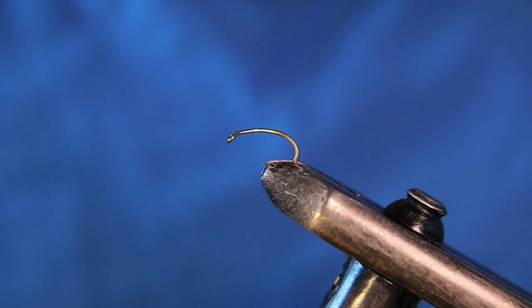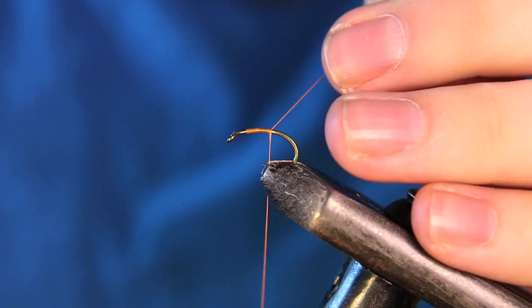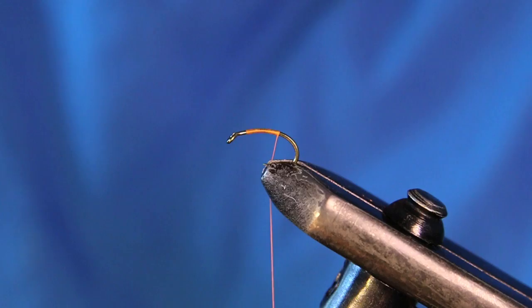The thread we're going to be using is UTC 70 denier in fire orange. We're going to start our thread about an eye's length behind the back of the eye there, take a couple wraps, and cut out that tag. Now we're going to take some thread wraps down to about the barbed area and we're going to be tying in our body part.